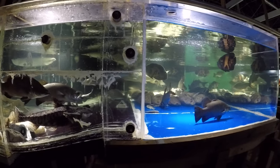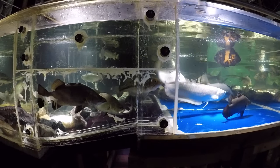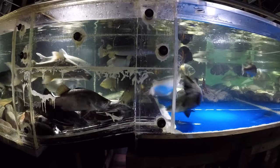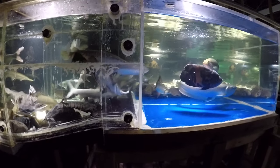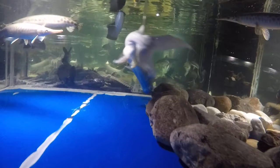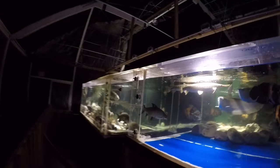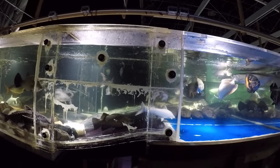Dorado, as usual, is going to be the last to feed out of all these guys. Such a thick-skulled fish. Right there by the rock - there you go. That's the last one. Out of all these fish, all different kinds, Dorado is the last one.